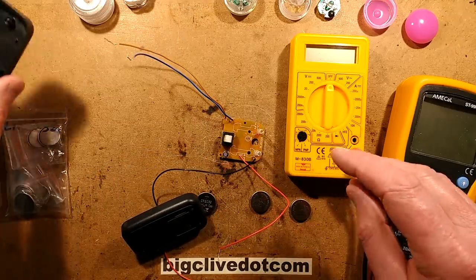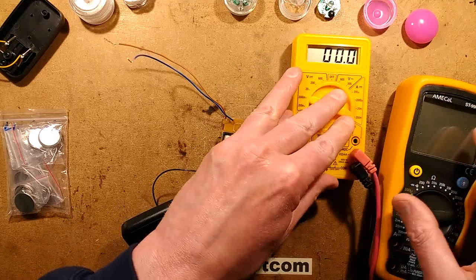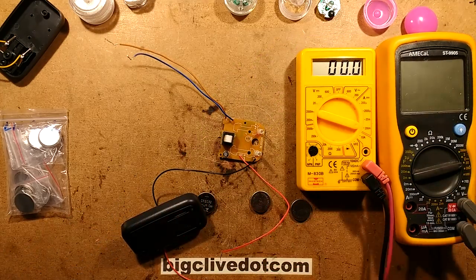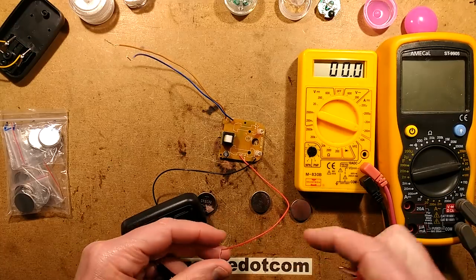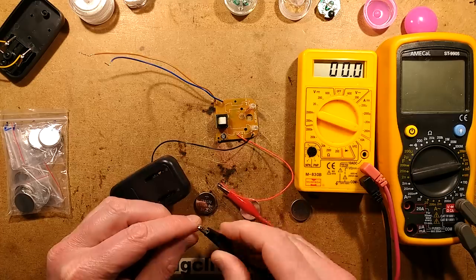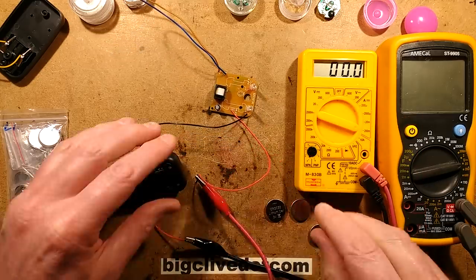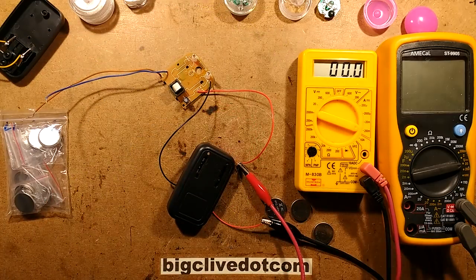So let's power this up and do some tests. I've got my cheap meter here — the one with the croc clips — and I'll clip it in series to measure the current. This charger has two LEDs: a red LED that flashes to show it's charging, and a green LED to show it's charged. They're not overly decisive, but it's good enough — it does the job and gives you an indication.